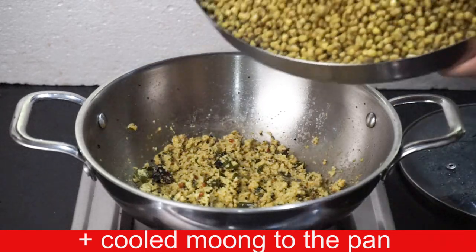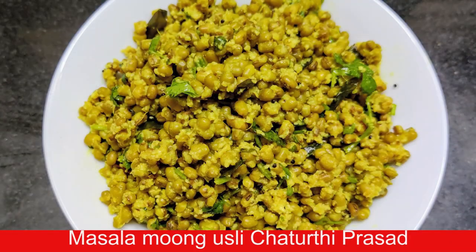If you like this channel, please press the bell icon and press for recipe notifications.